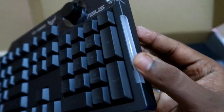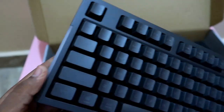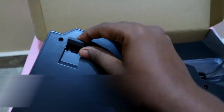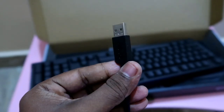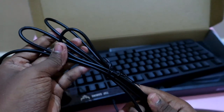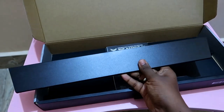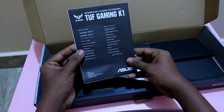On the keyboard side there is an LED strip which is also an RGB lighting strip, customizable using Armory Crate software. Behind that is the keyboard stand. Since we already have the wrist pad, typing is quite comfortable without the stand. The keyboard connects via a USB Type-A port - plug and play. It has a sufficient cable length, and the wrist pad is detachable so you can easily attach it to the keyboard.